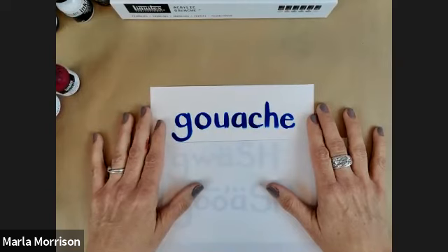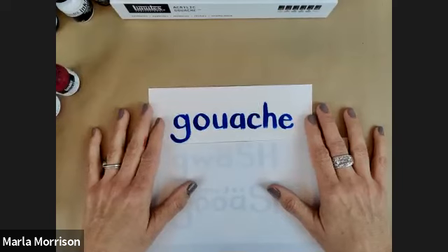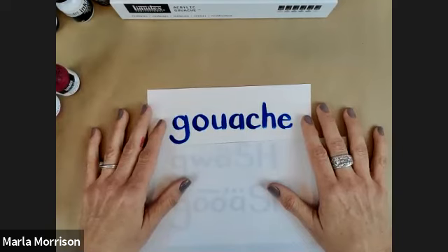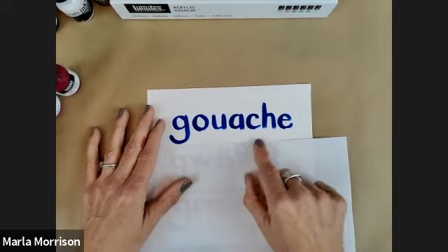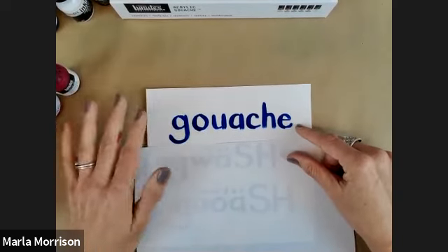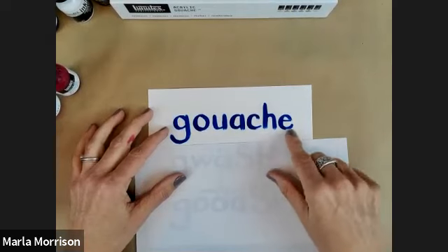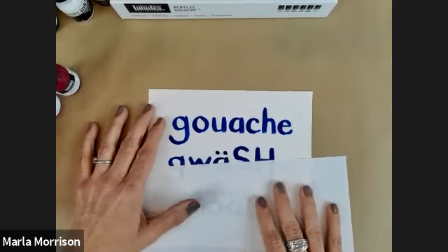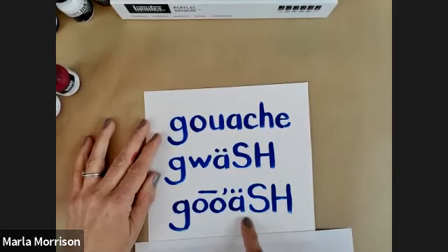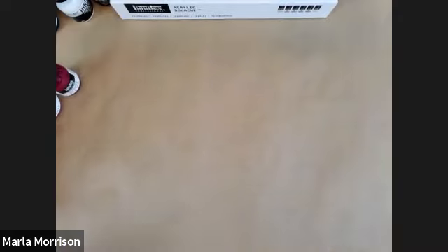Gouache is a funny word — it comes from the Italian word 'guazzo,' which in Italian means mud. Not that our gouache is like mud, but the concept is just a very opaque, densely pigmented color. You might hear it said 'gouache' or 'goo-ash' — to me the latter sounds like goulash, so I say 'gwash.' Either way, it's one of those fun art words to have in your vocabulary.